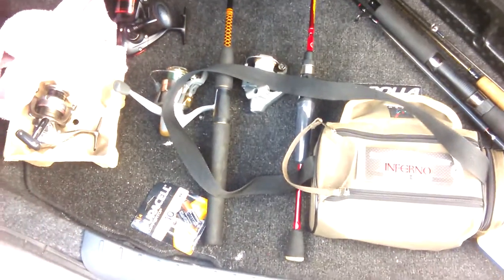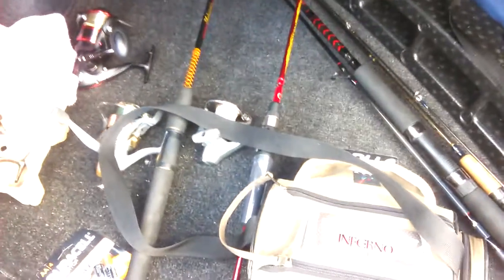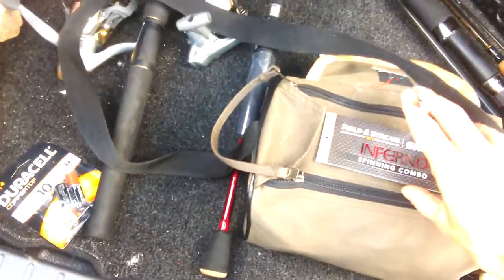What's up YouTube, gonna make my first fishing video for YouTube. Gonna start off showing you my quick arsenal of fishing tackle. I'm about to do some fishing right after I show you this.